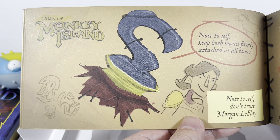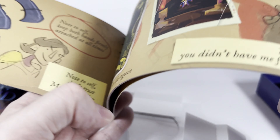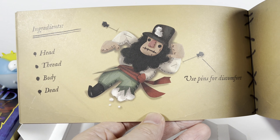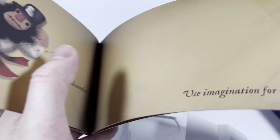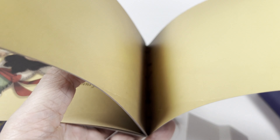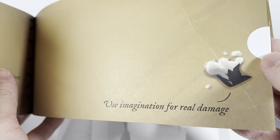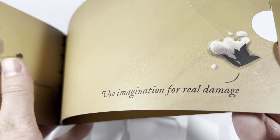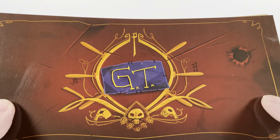Then we've got Tales of Monkey Island — I think that might have been the one made by other people. Then there's a secret section for the new game, which I'm not going to unseal because I don't want to spoil it for myself or you guys. I like that little remembrance book.